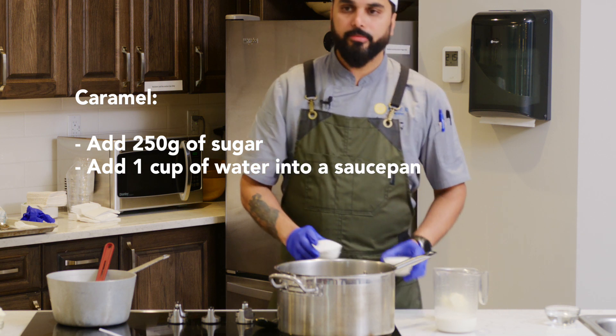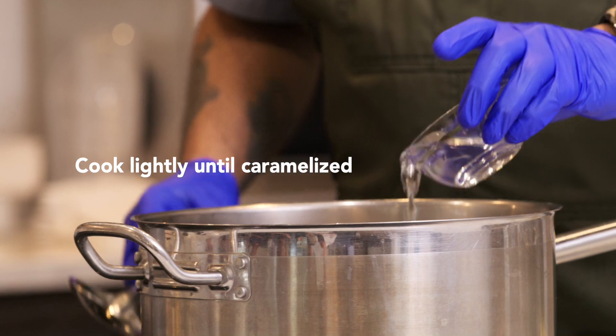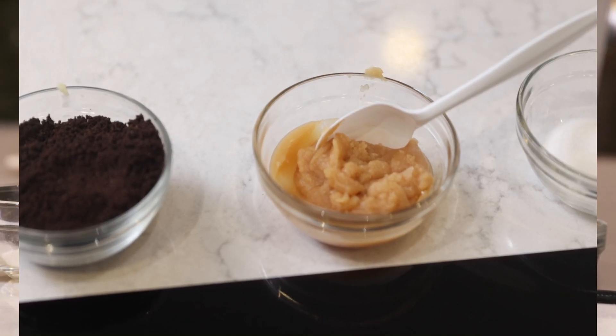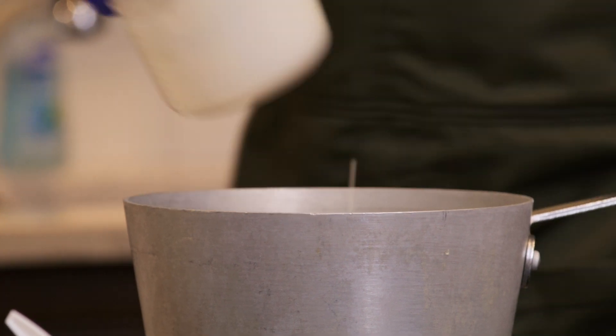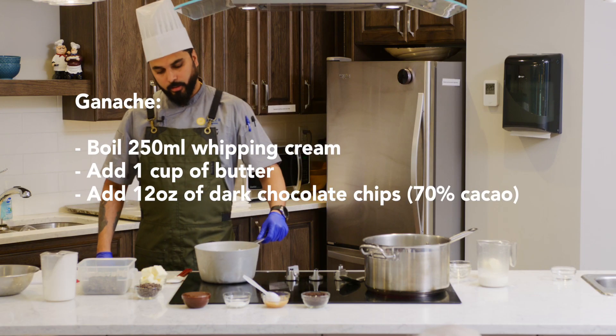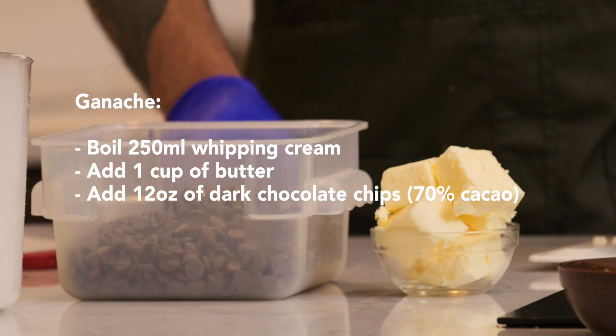I have 250 grams of sugar that goes in with some water. For the ganache you need 250 ml of cream, and once it comes to a boil we will add chocolate and butter.